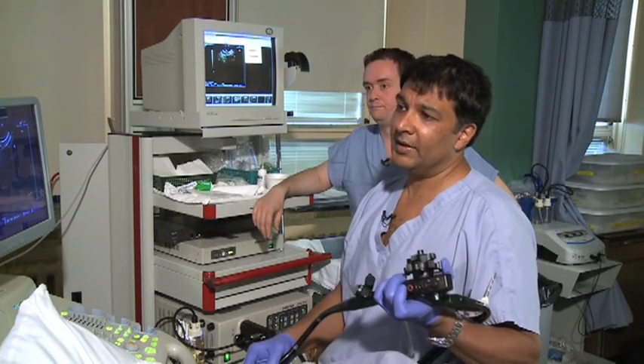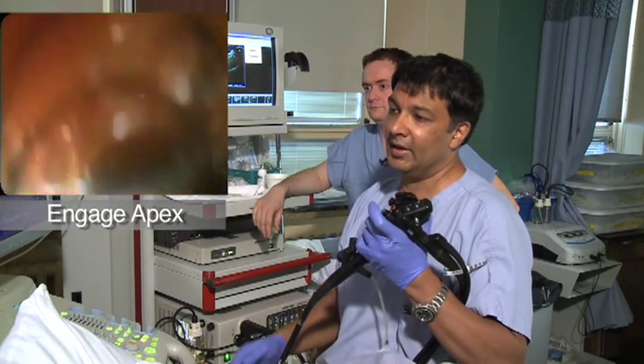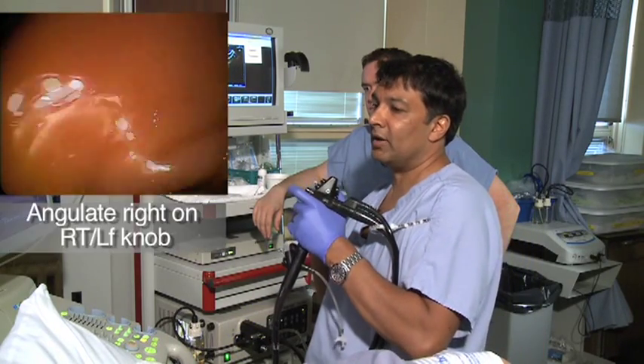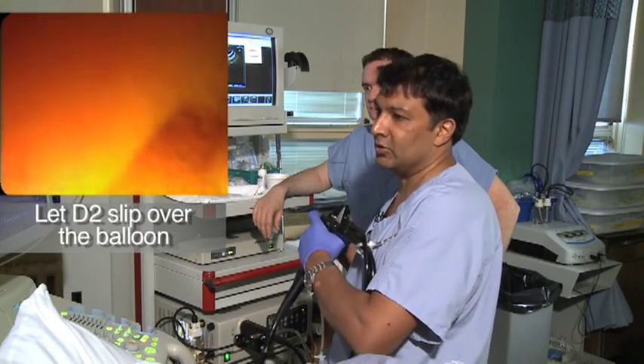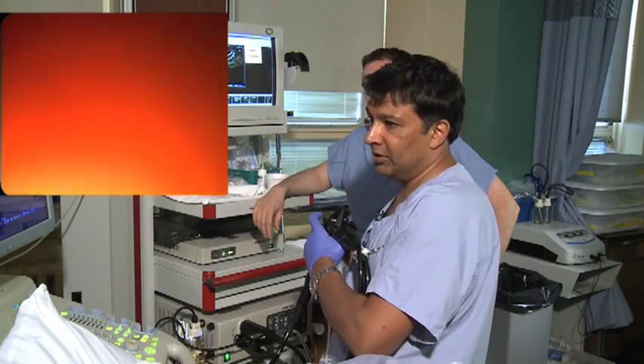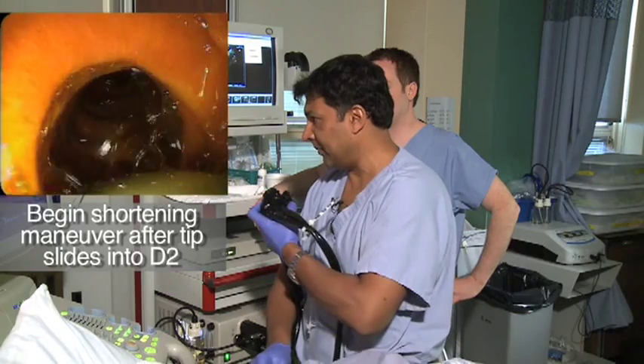To go into the second duodenum, we leave the balloon up quite large, just kind of engage into the apex, and then torque — give it some right on your right-left, turn your shoulders, and just let the duodenum slide over the scope and come down. Really normal duodenum as well. Then you just shorten up like any ERCP: put your tip max up and come back.